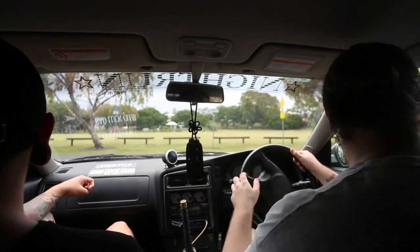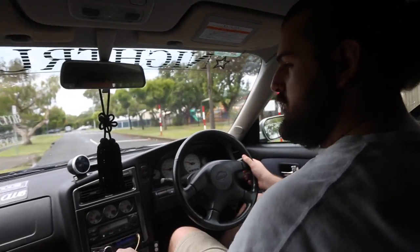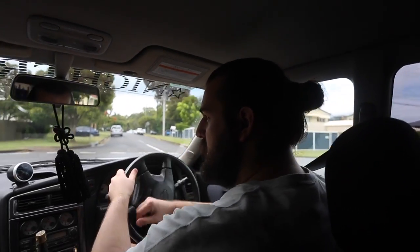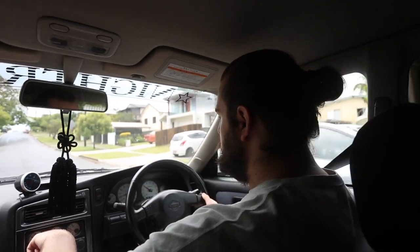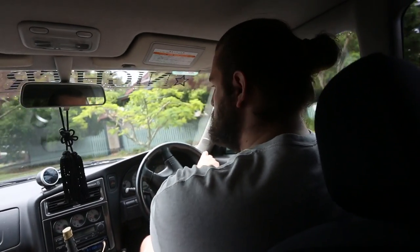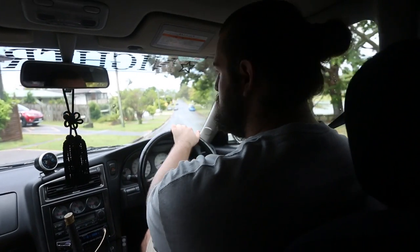So I got my alignment done at Fulcrum Suspension in Cabalba. The only other place I'd been before was Kmart Tire and Auto at the plaza I work at. Even though they suck, I thought maybe they could stop my wheel from rubbing, which they couldn't do. When I got it back from Fulcrum, they said the tie rod wasn't even tightened down properly — it was loose and floppy. Kmart Tire and Auto loosened my tie rod and didn't tighten it back up.